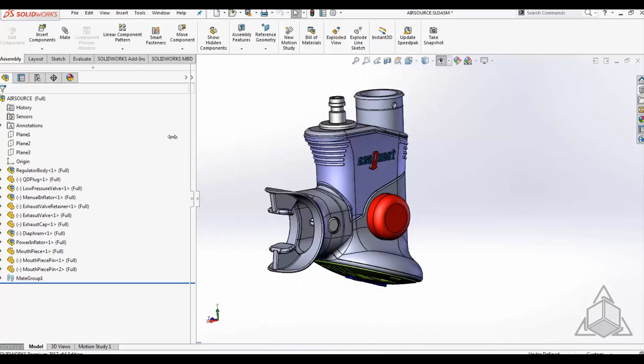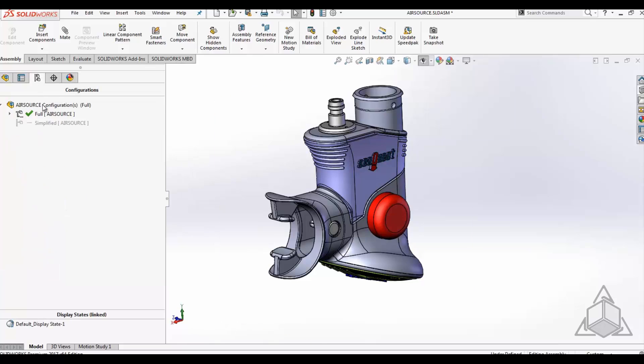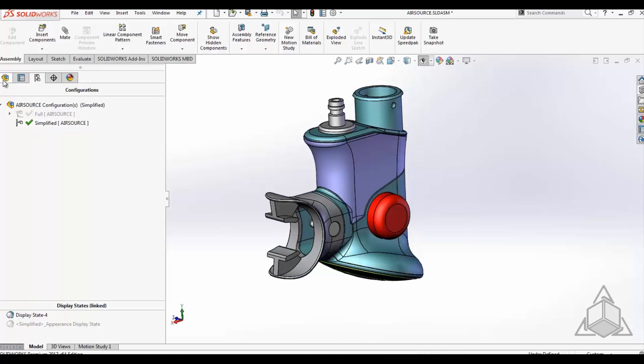Once open, you'll notice that there are configurations for a full version, which has a lot of detail, and a simplified version that has a reduced amount of detail, which still gets the point across.